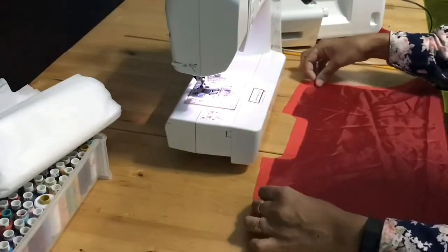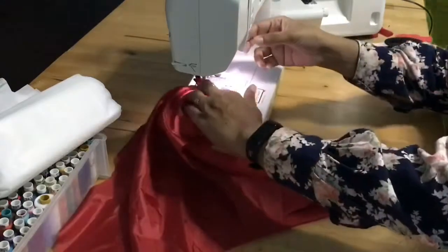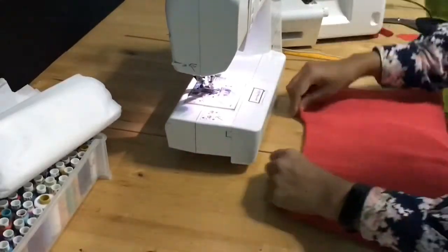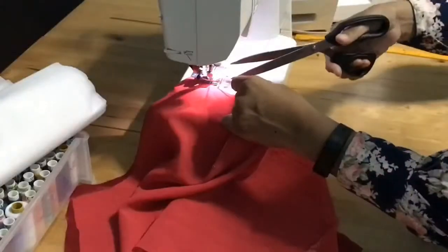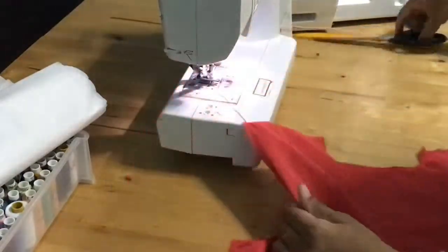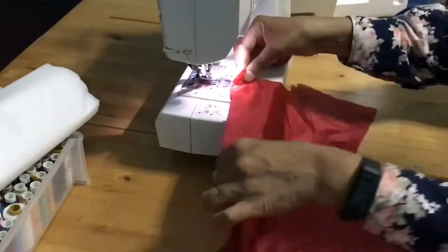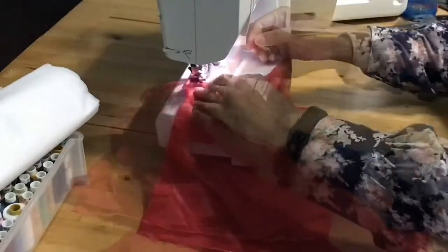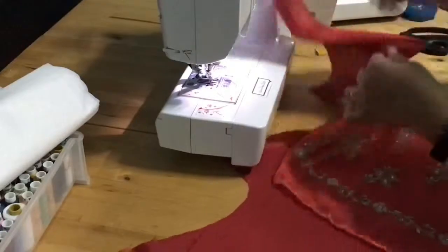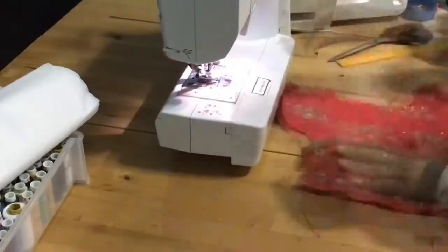For the blouse piece, with the front piece facing me, I'm putting the lining on top and stitching around the neckline. After stitching, give a slit, then flip the blouse over to the right side and do a top stitch along the neckline. I'm stitching the blouse all over together with the lining so it won't slip. I'm doing the same thing to the front piece — neckline first, give a slit, flip it over, and do the top stitching for both front pieces.